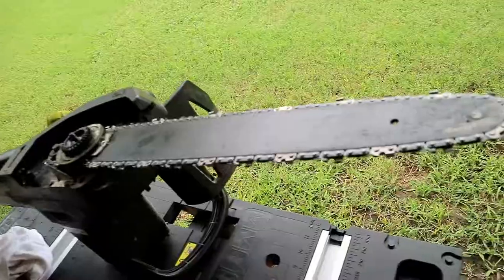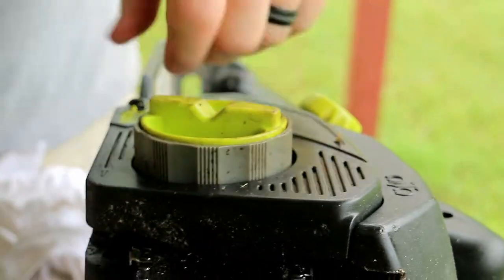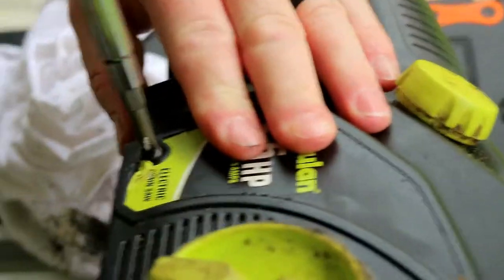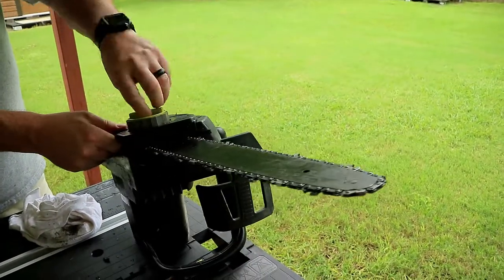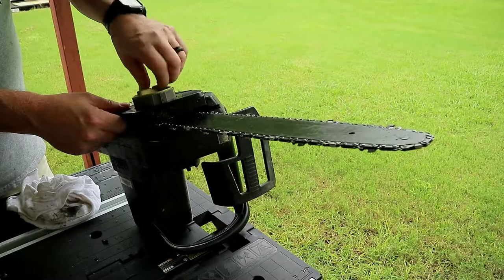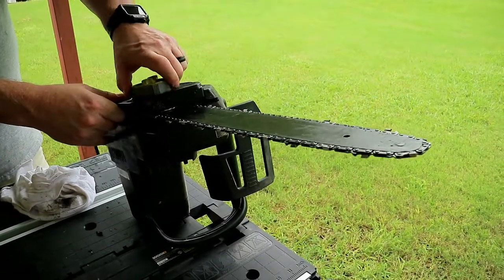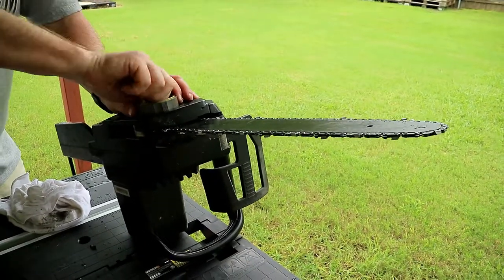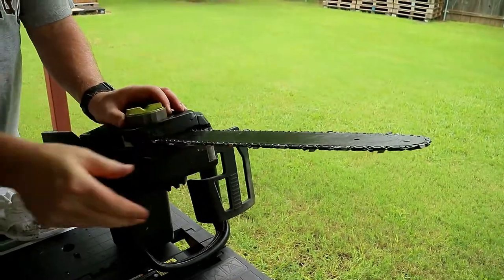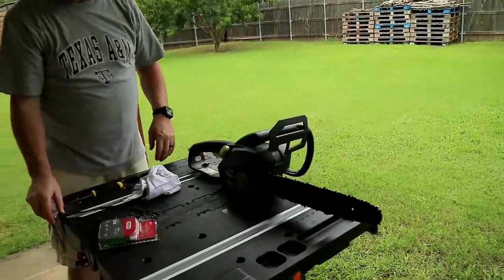Now all we got to do is put our cover back on, tighten down our little wing nut here, and tighten this Phillips head screw back in — this little retainer screw. This thing is made so that over time it's going to loosen up, and you can turn this to adjust the bar however you need to to tighten it up. Whenever you get it adjusted, tighten it down with this green wing nut right here. Make sure it's nice and tight, chain is nice and tight. Let me get an extension cord and just give it a test drive.